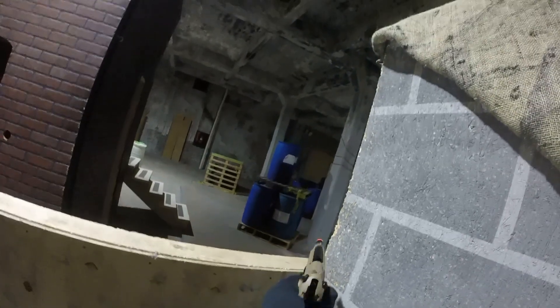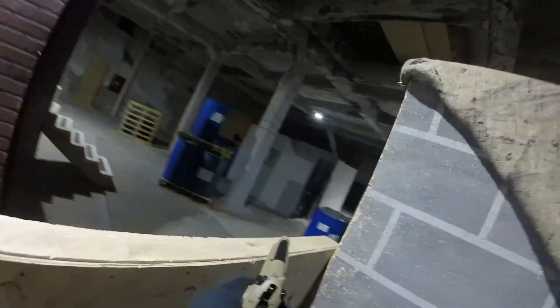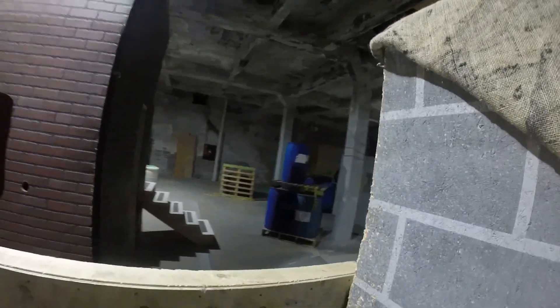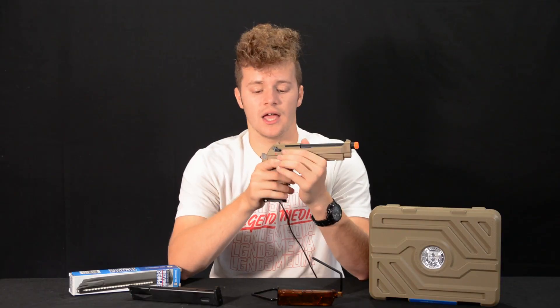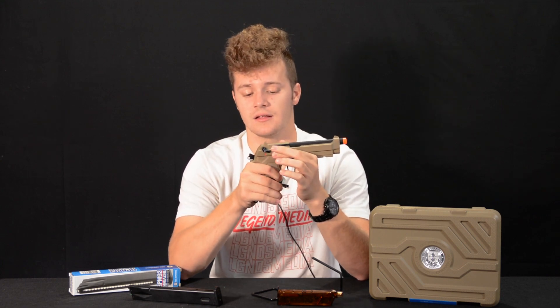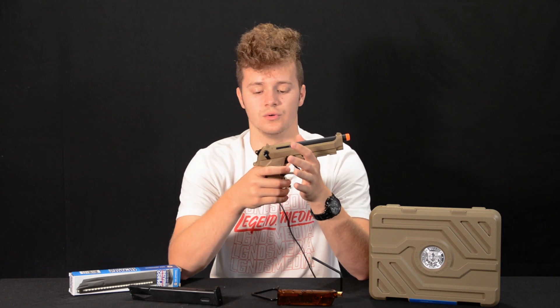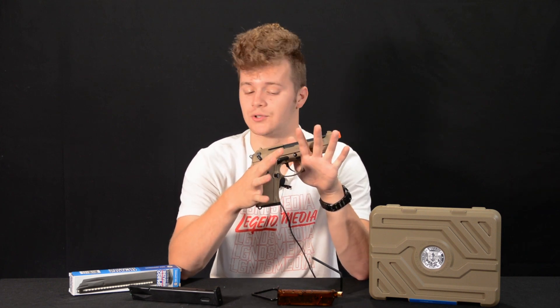Or if there's no aftermarket sights available, this is nice because it comes with them right out of the box. You also get a rail at the bottom so you can attach a flashlight or a laser if you see fit. You also get a safety on the slide and it doubles as a decocker, so you can decock the gun, put it in safe, and you won't be able to pull the trigger. Pulled out of safe, you're good to go.